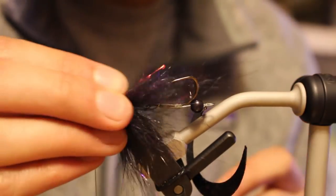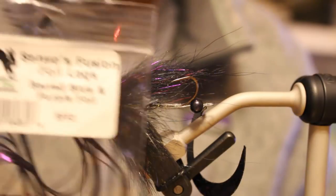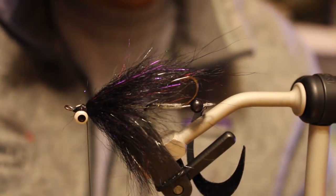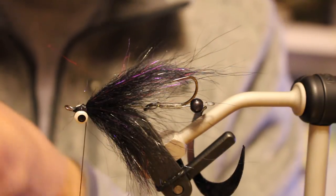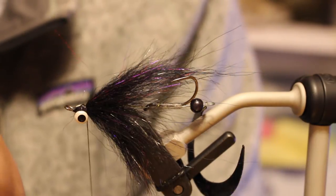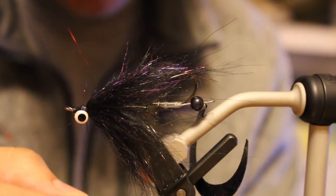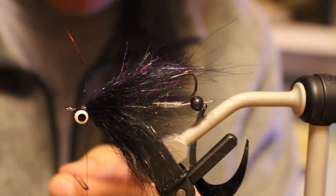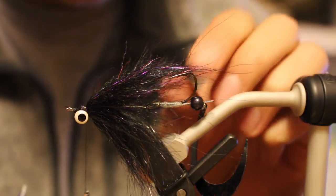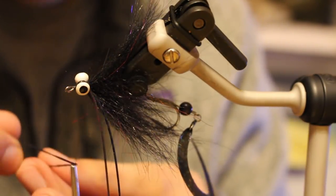I'm coming in with some hot spots - little trailing legs to send off vibrations. I have Greg Senyo's fusion foil legs in a purple foil. I want these to be decently long - almost full length - far enough back that they won't tangle on that hook. You don't want anything tangling - you want this good to go as soon as it hits the water, but far back enough that they're just back there making noise and moving around, stimulating some catfish whiskers.